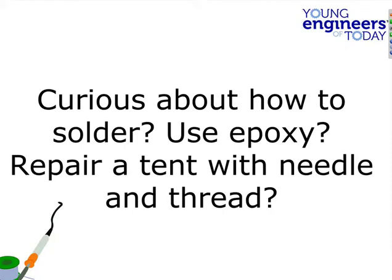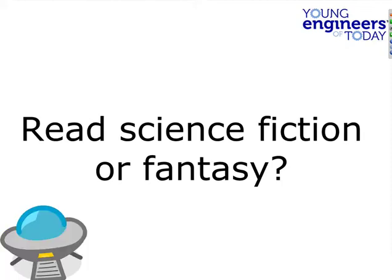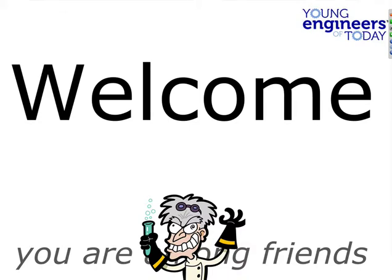Are you curious about how to solder, use epoxy, repair a tent with needle and thread? Do you enjoy math or science? You don't have to be a math genius for this. Do you like to read science fiction or fantasy? If any of those things appeal to you, raise your hand — the little hand icon is how you bring it up. Great — I'm glad to see most everybody enjoys some of all those things. Put your hands down.